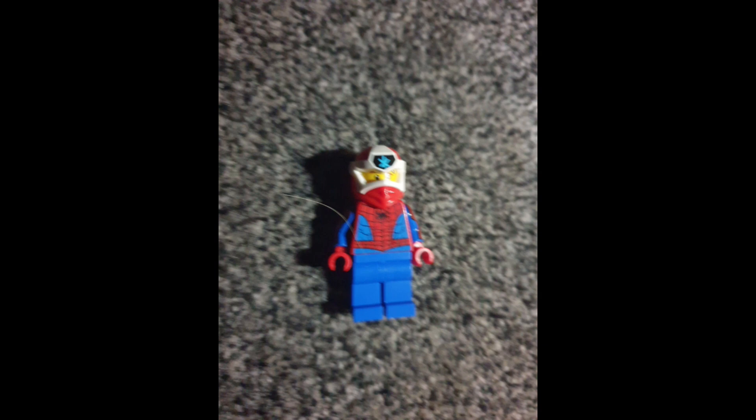He doesn't make funny quippy jokes — he does the mission, gets in, gets out. He isn't funny like all spider people usually are. As Peter B. Parker said in the movie, spider people are supposed to be funny, but this one is serious, quiet, and stealthy. He's better at getting information than other spider people — more of a recon spider in the Spider Society. He hits weak points and pressure points that can paralyze opponents, like Ty Lee from Avatar hitting chakra points.